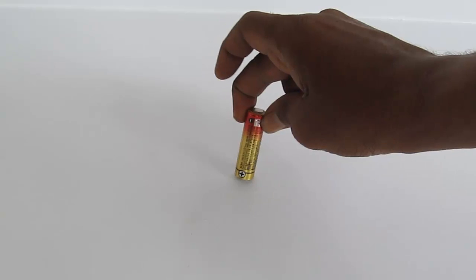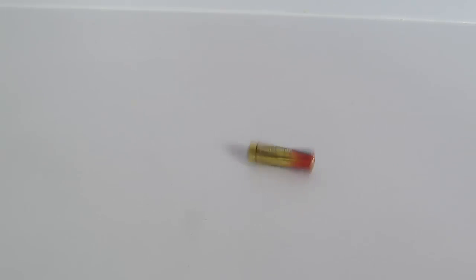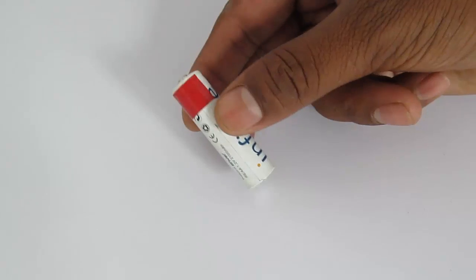It spins and rotates along its length axis, and after falling it also rotates lengthwise in a circle. It is in this circle that we will see our strobe. Now attach a small piece of colored tape at one end of the battery.